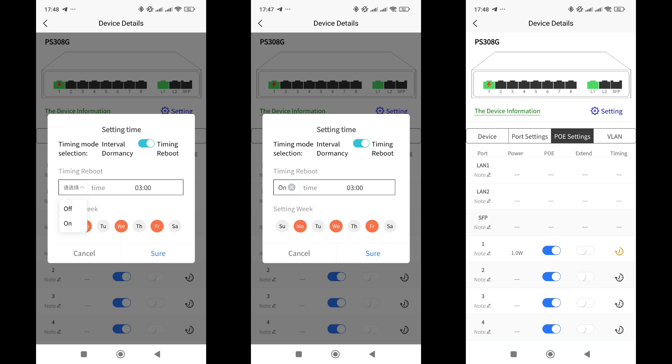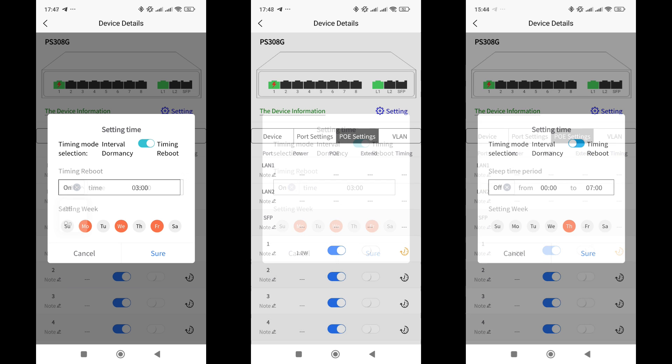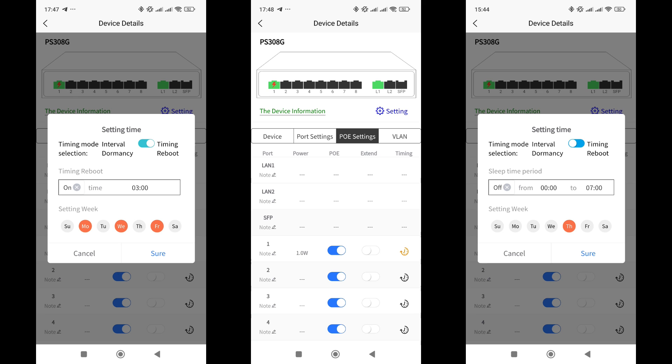In this case, power reboots will occur on Monday, Wednesday, and Friday at 3 in the morning. The second scheduling option sets a time interval during which the power will be off. This works the same way, but with two time values — from and to.